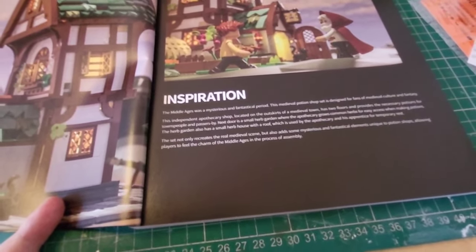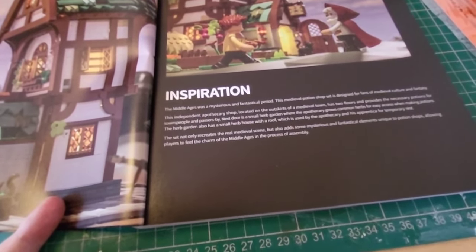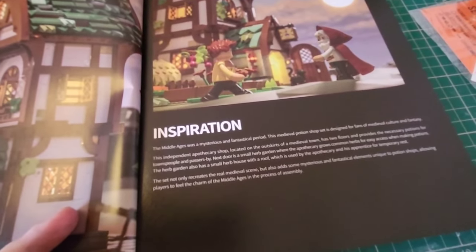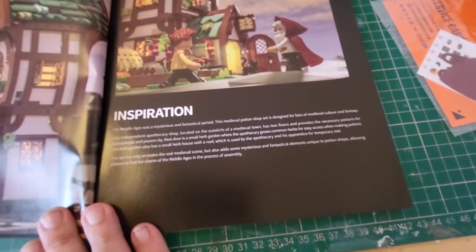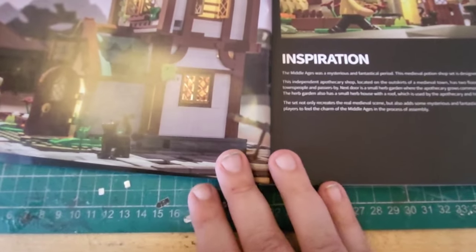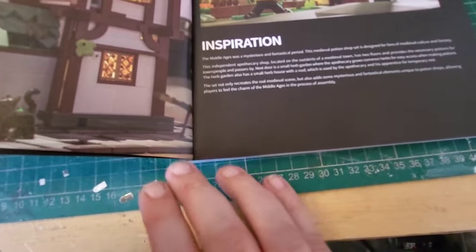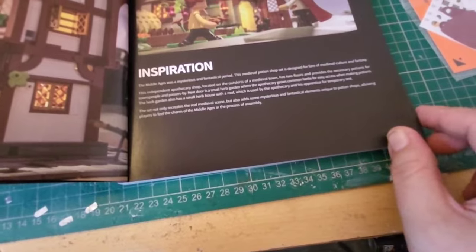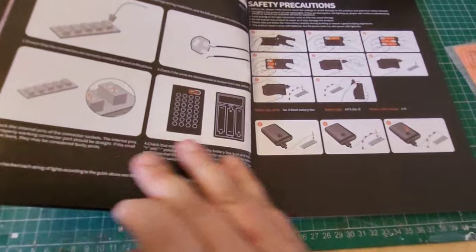The inspiration reads: 'The middle ages was a mysterious and fantastical period. This medieval potion shop is designed for fans of medieval culture and fantasy. The independent apothecary shop, located on the outskirts of a medieval town, has two floors and provides the necessary potions for the townspeople and passers-by. Next to it is a small herb garden where the apothecary grows common herbs for easy access when making potions. The herb garden also has a small herb house with a roof used by the apothecary and his apprentice for temporary rest. This set recreates the medieval scene and adds mysterious and fantastical elements unique to potion shops.' Beautiful.